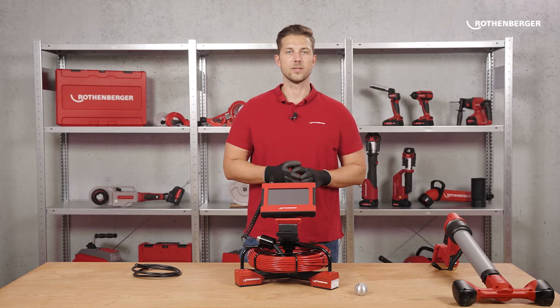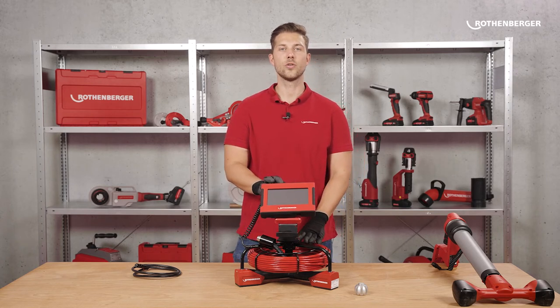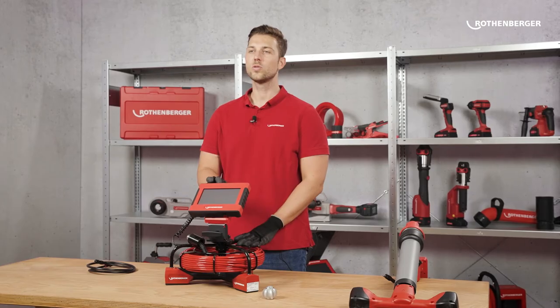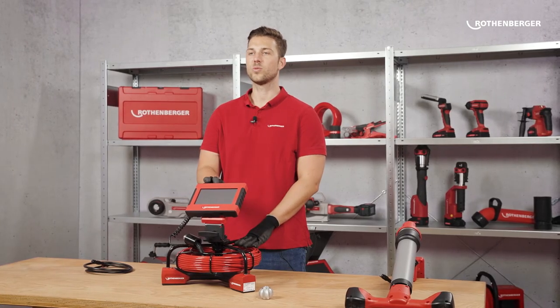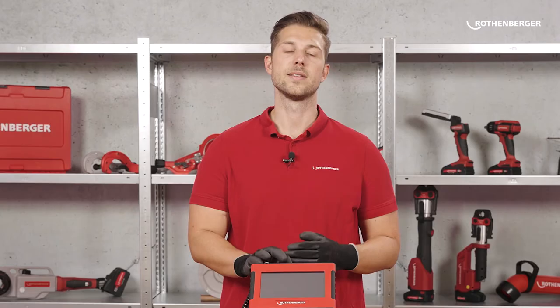The ROCAM Mini HD together with the Module 2522 is the start of a new era of inspection cameras from Rotenberger. In the future, we will add more modules to the portfolio to offer you even more options and flexibility. So stay tuned!